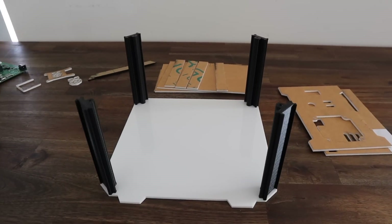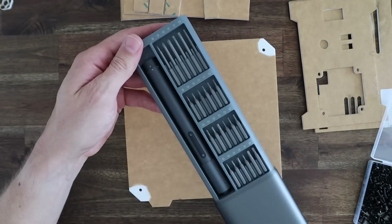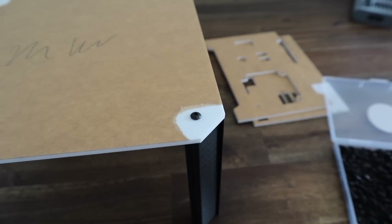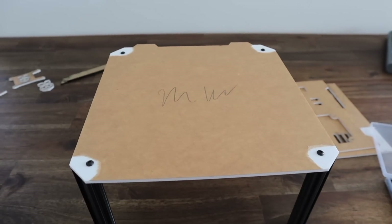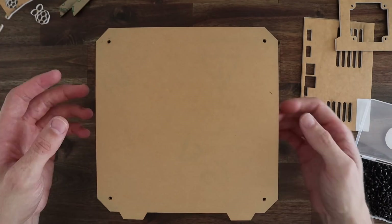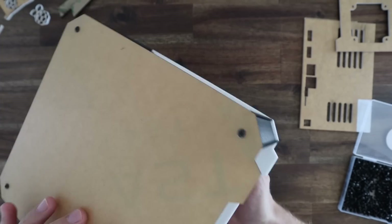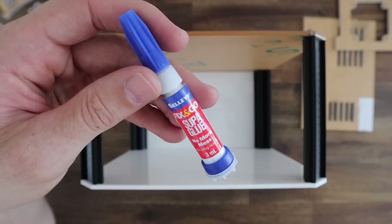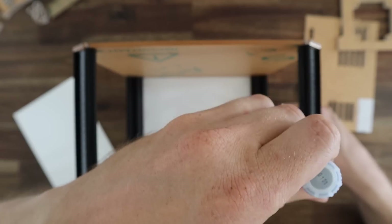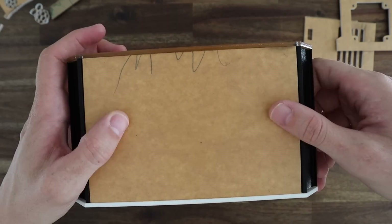This will also allow me to remove the main side panel after it's built for maintenance. I'm going to temporarily add the clear side panel just to hold the corner pieces square while we glue the other edges into place, which will give the whole case a bit of rigidity. To glue each of these pieces into place I'm going to use some super glue. It works well for bonds between acrylic and PLA and it's quick and easy to use in this case.